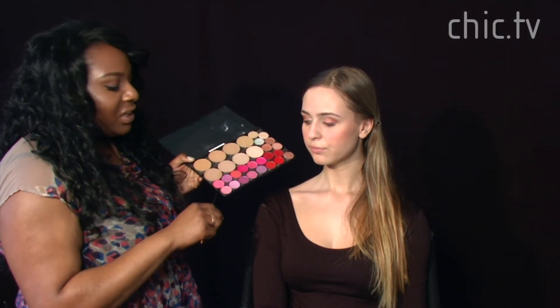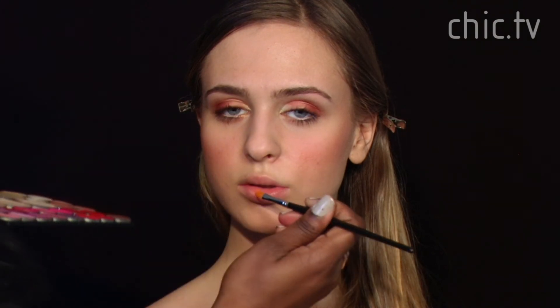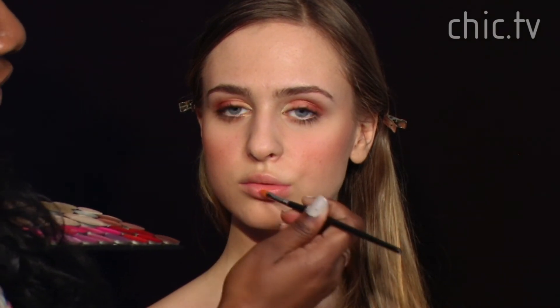To finish off the look we're going to use a pinky peach lip color, starting by applying it to the center of her lips and then working our way out. Lastly, we're going to spray a little bit of water on her face — holding the bottle back and spraying it gently across her face to set everything.